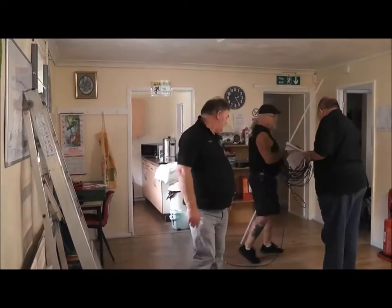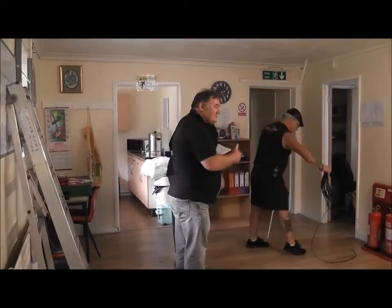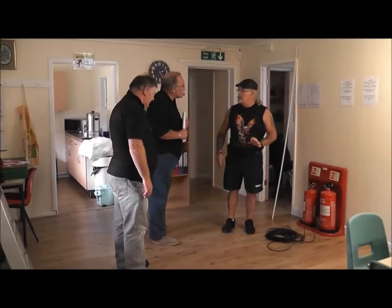Watch the cables. You could trip. Come on, David, just put it in there. You could trip and fall. All the cables — it's not covered. Right. So let's just talk about the ladder, then, guys.